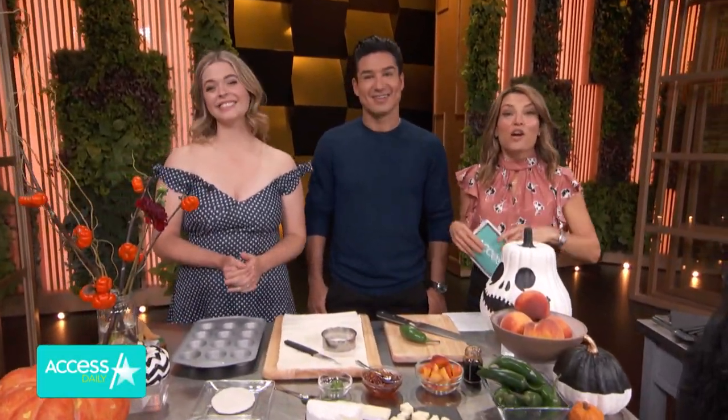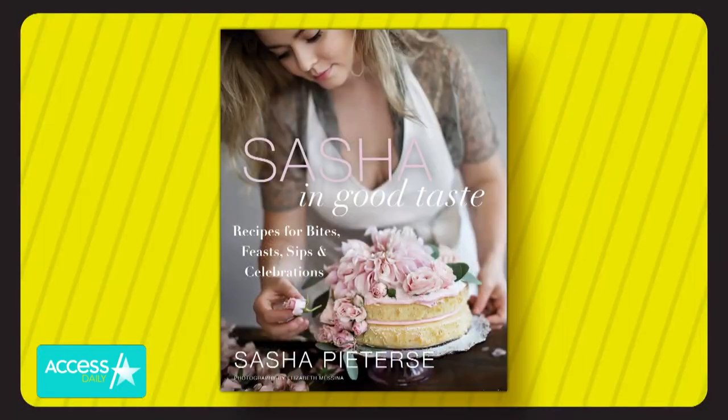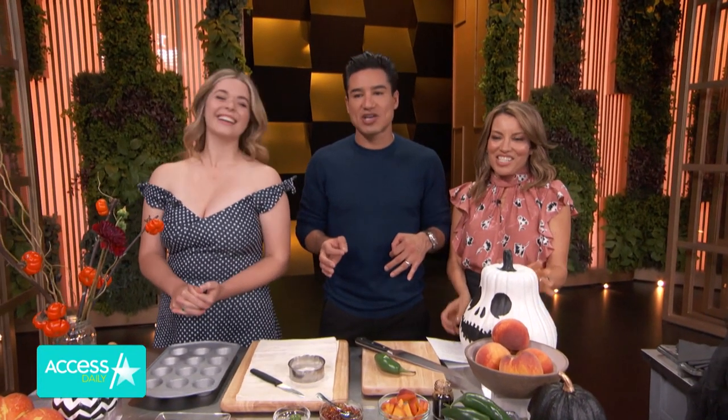When Sasha Peterson was filming Pretty Little Liars, she started a cooking blog which then morphed into posting cooking videos on YouTube and became wildly popular. How cool is that? Now she just released her first cookbook, Sasha in Good Taste — recipes for bites, feasts, sips, and celebrations. Sasha, I am fired up.